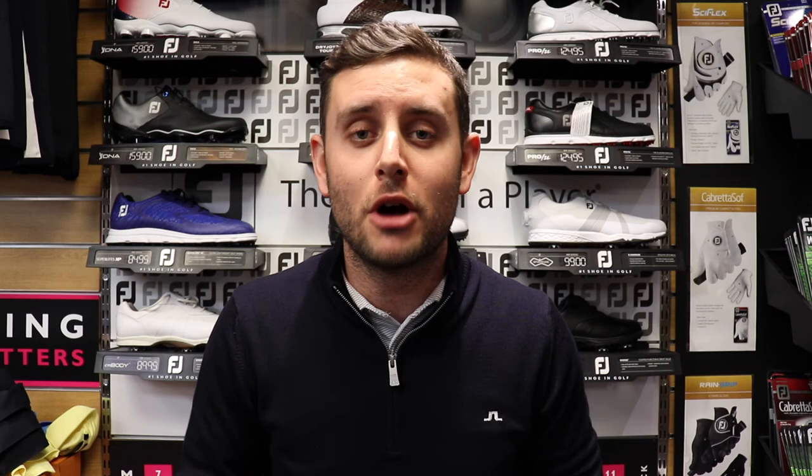So guys, that was my J. Lindeberg pickups — I hope you enjoyed that. I'm really looking forward to getting my hands on a few more Lindeberg bits throughout the year. If you've picked up any pieces recently, please let me know in the comments, hit that like button, hit that subscribe button, and I will see you on the next one. Thanks for watching.